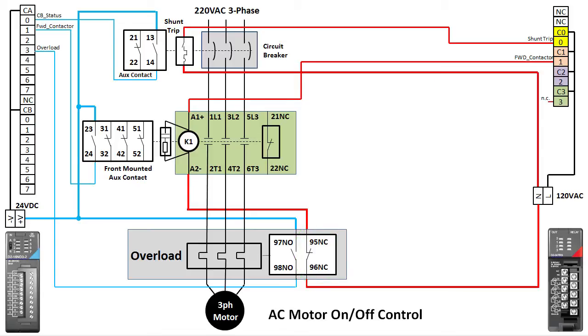That's all we need to control the motor in one direction — and that's not so bad. We can monitor and control the branch circuit breaker, enable the contactor, monitor the contactor, protect the PLC from surges, protect our motor against overload, and monitor the status of the overload. Perfect.